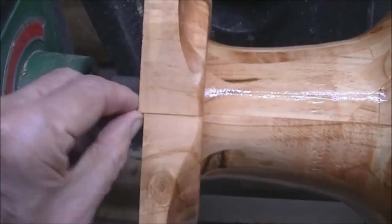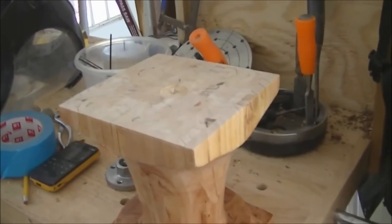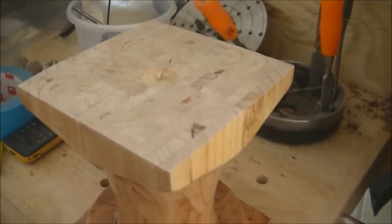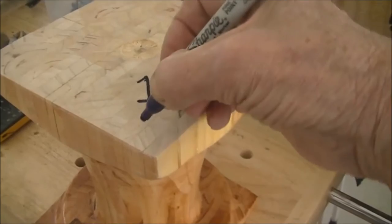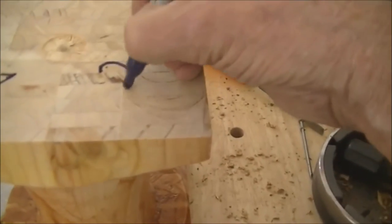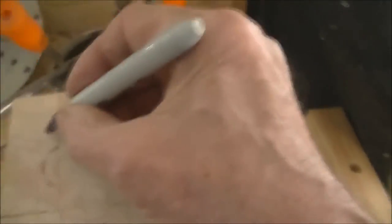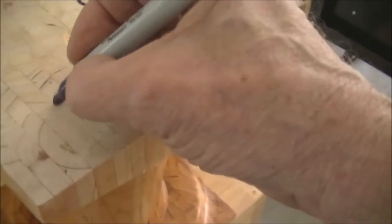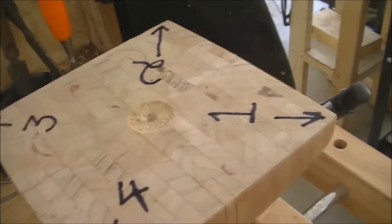Evidently when I put this together I got them a little offset, so I'm going to use the chop saw to clean up the bottoms and the top. I've got it chop-sawed off on both ends so they're nice and flat. But before you take it apart, it's absolutely imperative that you number the four quadrants and draw an arrow on each one. What I will do is reverse them when I get them apart, and the arrows will all meet each other. That way there is no chance of screwing up.